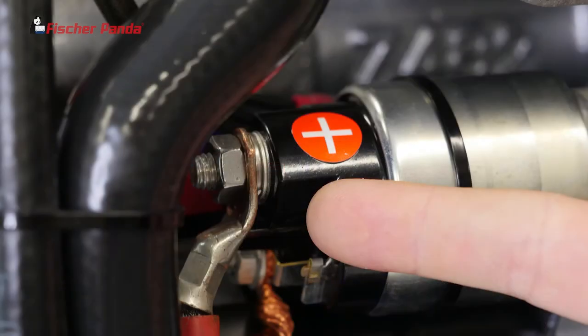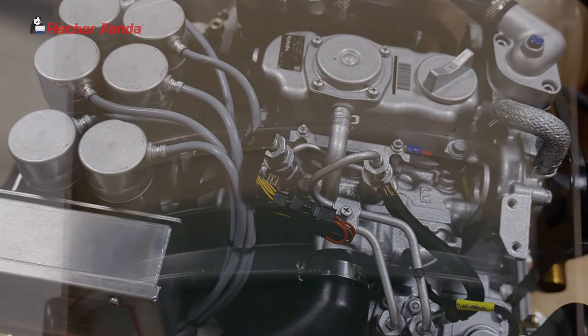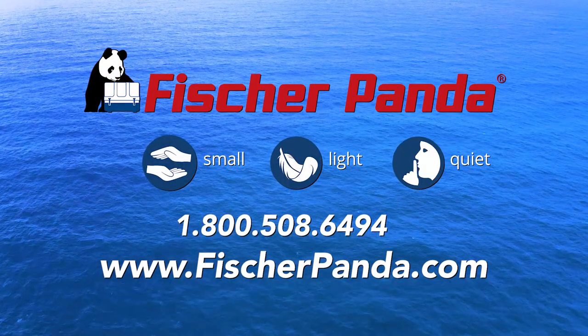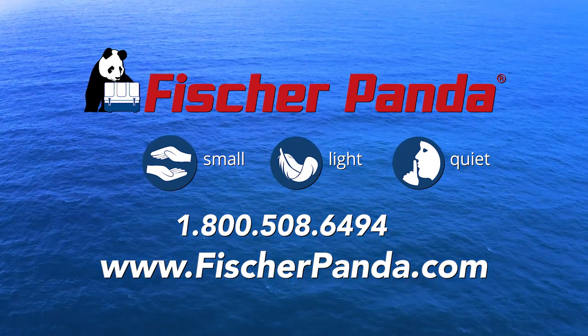Reinstall your DC power to the generator. Start your generator and check for leaks, verifying that the coolant is circulating through the expansion tank. That's how you bleed a Fisher Panda generator. For more information and further assistance, contact your local Fisher Panda dealer or our service department.